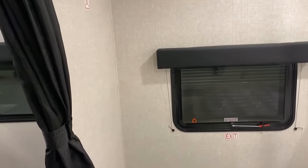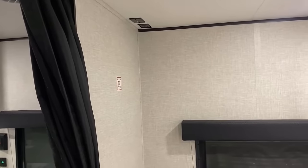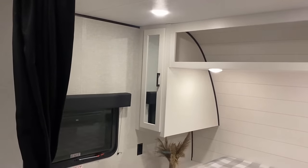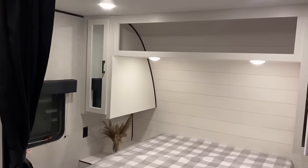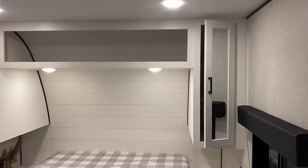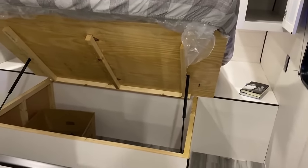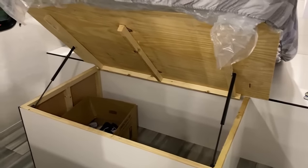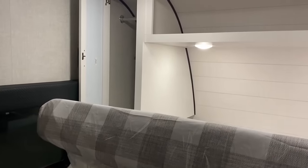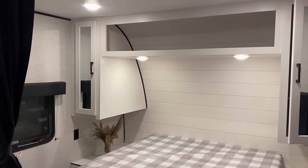I was actually kind of surprised to still see TV hookups around the corner in the bedroom as well. The bedroom storage arrangement hasn't changed too much from what you might be more familiar with. One thing that surprised me: when I heard they were going to do a more budget series of J-Flights, I said for sure the first thing they'd do is peel the struts out from under the bed — but they didn't. It's still easy-lift, still super convenient.